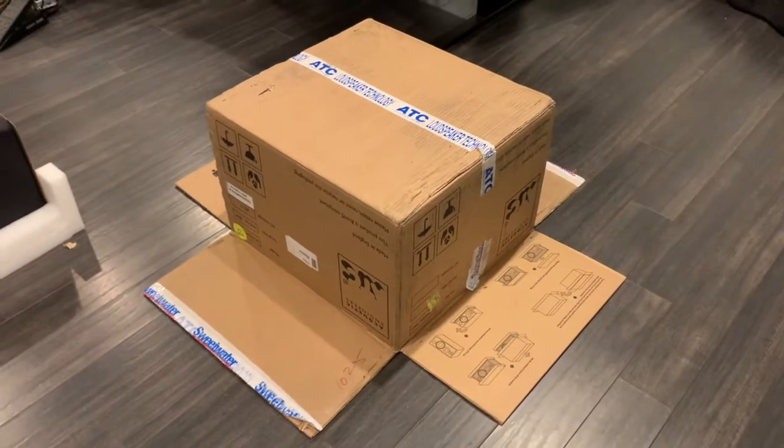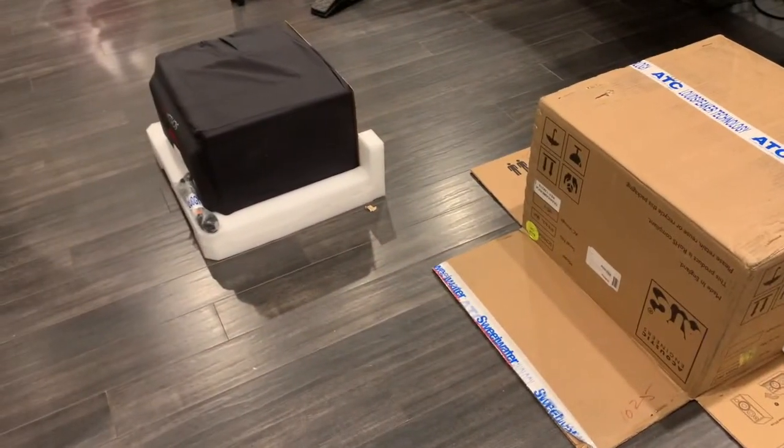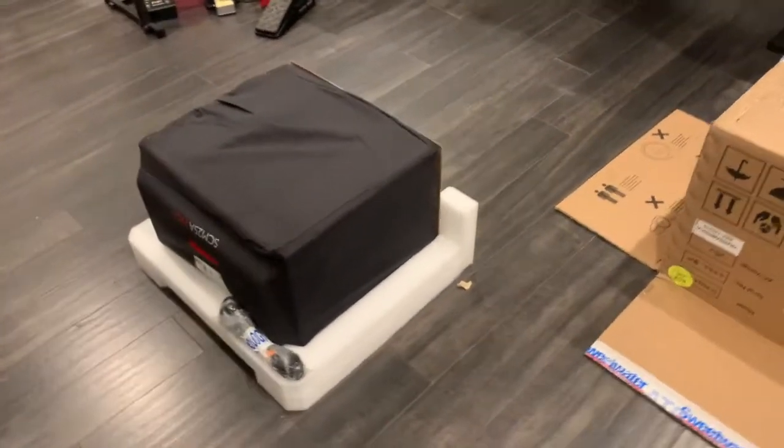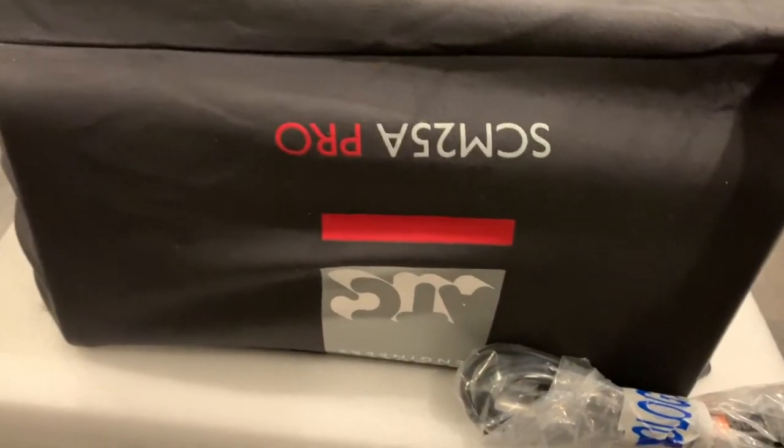I got a little impatient, didn't want to find anybody else, so I supermanned it. Got them both upside down and here's the first one out of the box. Comes in a nice little felt-type bag situation, and we've got a power cable.